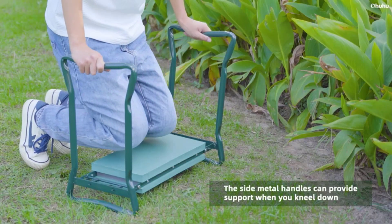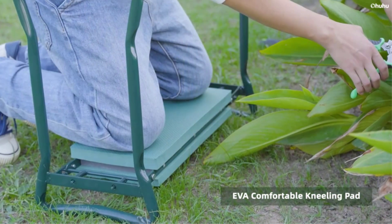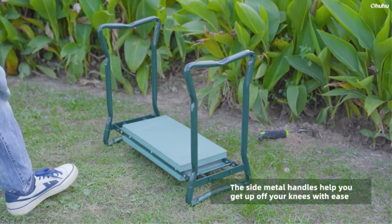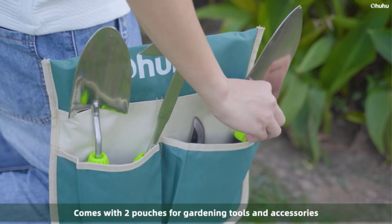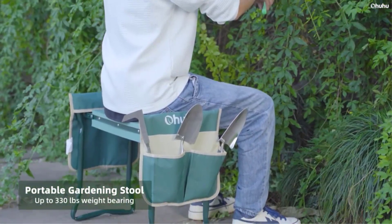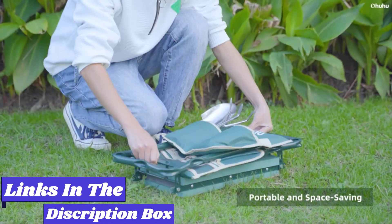If you love to garden but struggle with knee pain and joint aches while working on hard ground, a garden kneeler can be a game changer. This affordable and simple piece of equipment can help avid gardeners stay out in their yards or patios as long as they like, beautifying their landscapes to their hearts content. In this video, we're looking at the five best garden kneelers of 2024.